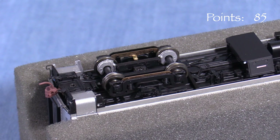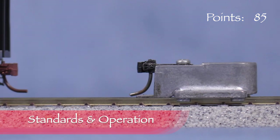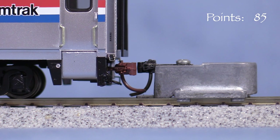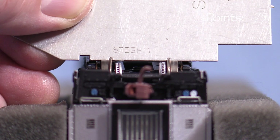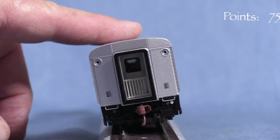All of the car's wheels pick up current for lighting. The model is equipped with brown painted knuckle couplers on both ends. Looking for a match on the horizontal center line, the coupler on one end is slightly low, so I'm taking five points. The coupler on the other end is even lower. All the wheels are engaged according to the NMRA standards gauge. Unfortunately, the car is wobbly, so I'm taking five points.